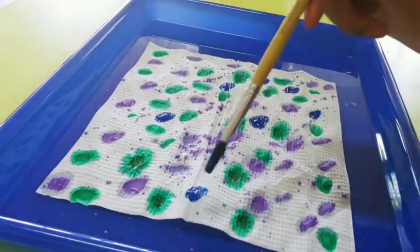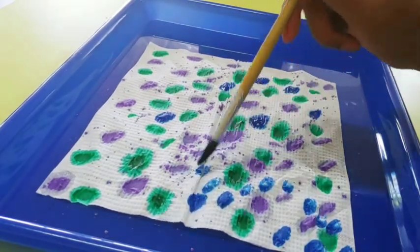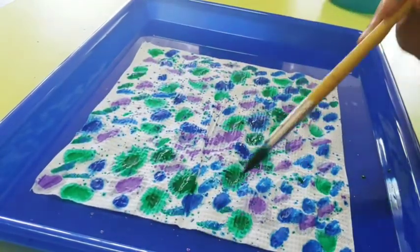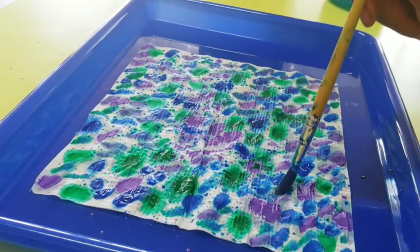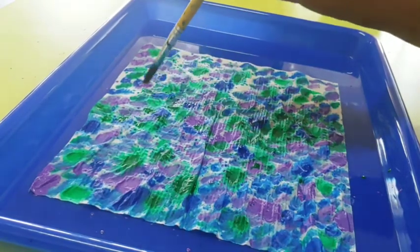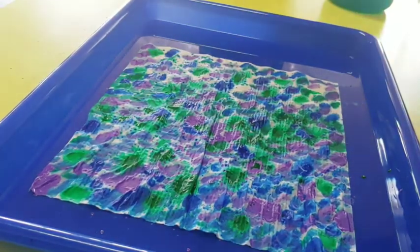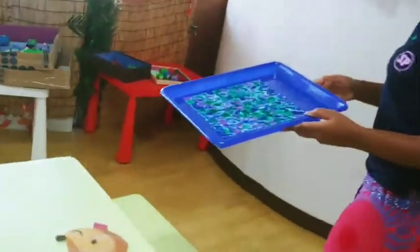Can't forget our third color blue. This may take a little while but we don't want to see any more of the white spots, so keep going until your whole paper towel is filled up. You can also go back to your other colors when you're all finished painting.